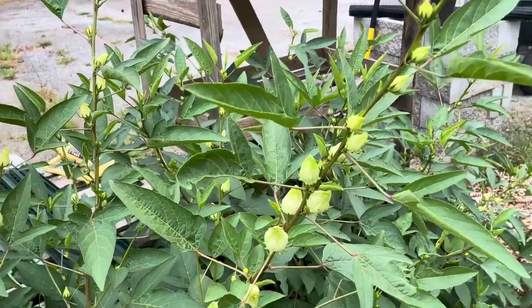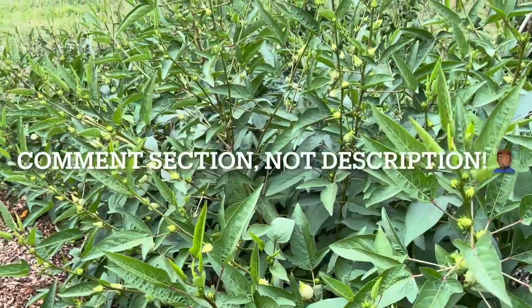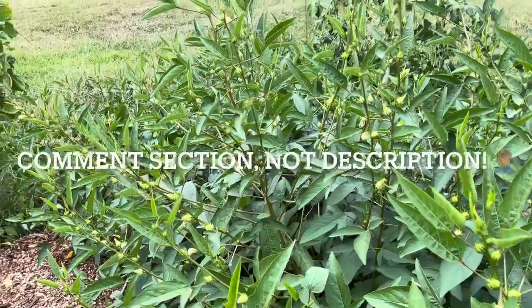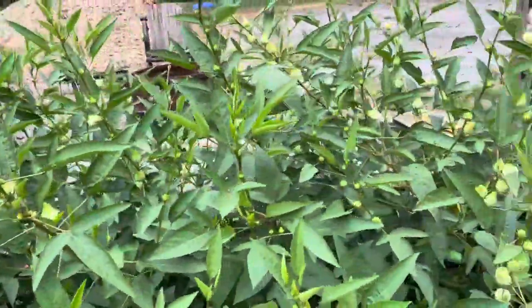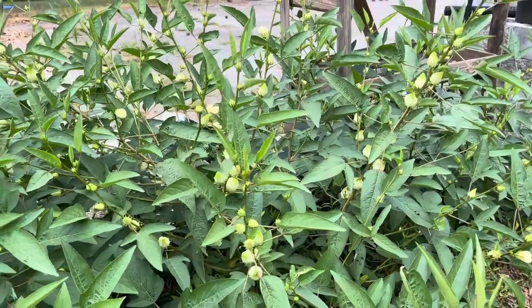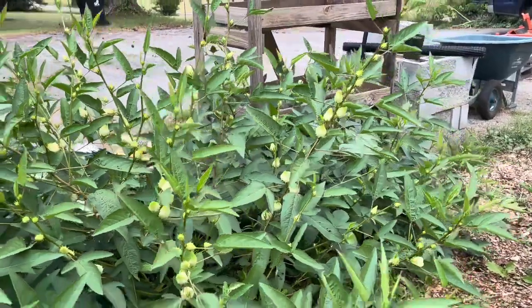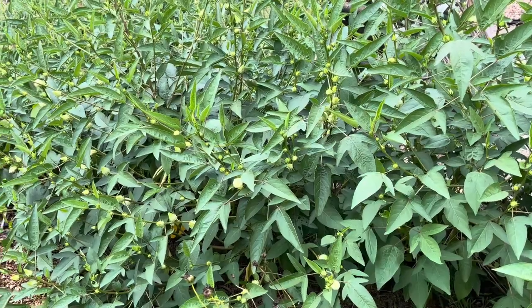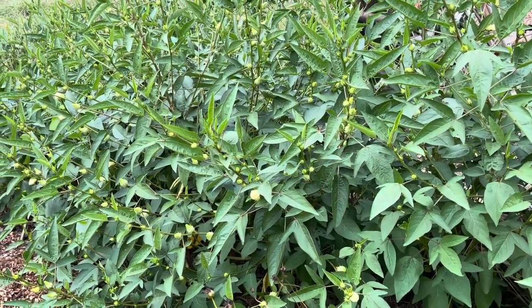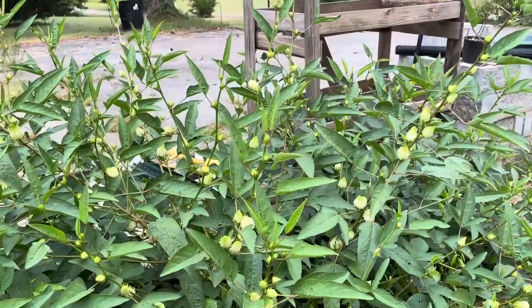I don't even know what to do with the ones that I have. So if you know what to do with these and when they're ready to harvest, please let me know in the comments below. I do know of a video from Gardening with Hoss — they did talk about these, so I may link one of their videos in here as well. If you have any videos or know anybody with videos that tell you what to do with hibiscus when they're ready to harvest, please let me know.